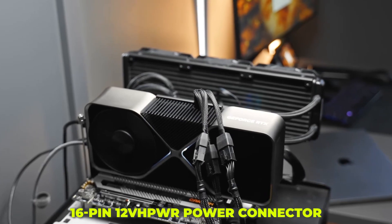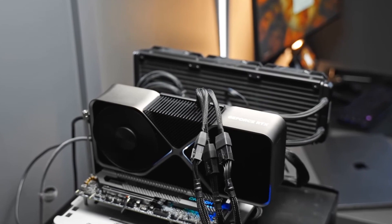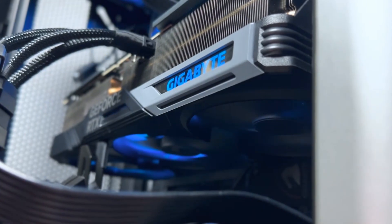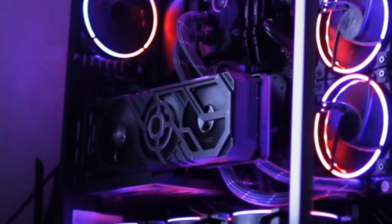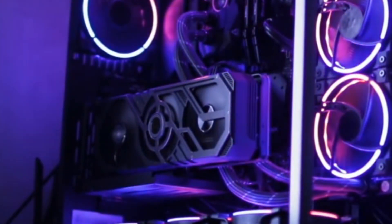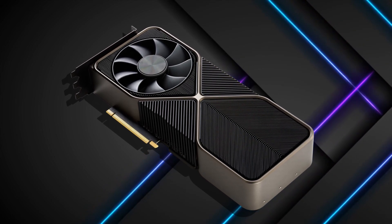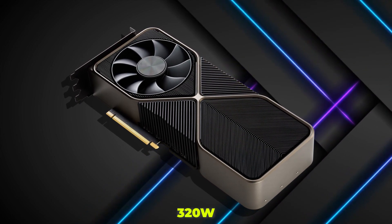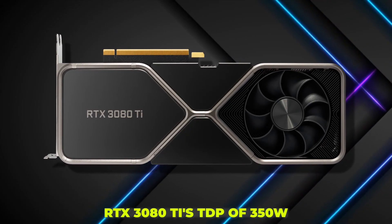The 16-pin 12VHPWR power connector, which has lately made headlines owing to allegations of it melting and overheating, is used by both the RTX 4090 and the 4080. Although we haven't encountered any problems with it in any of our tests, we'll continue to keep an eye on the situation as this generation of graphics cards develops. In terms of power, the RTX 4080 does have a TDP of 320W, which is lower than the RTX 3080 Ti's TDP of 350W.